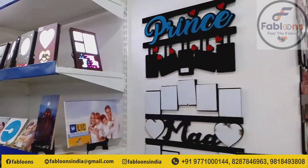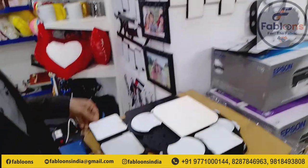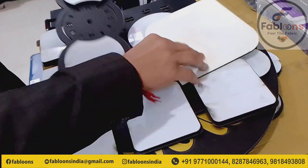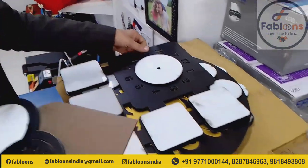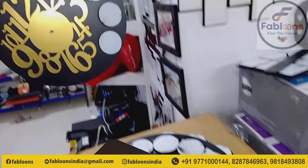My family — princess, queen, brother, mom, father, etc. You can see the wall clock also has a lot of designs. We will create all the photos. It is a unique design.